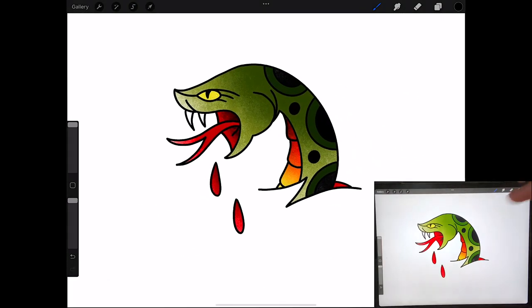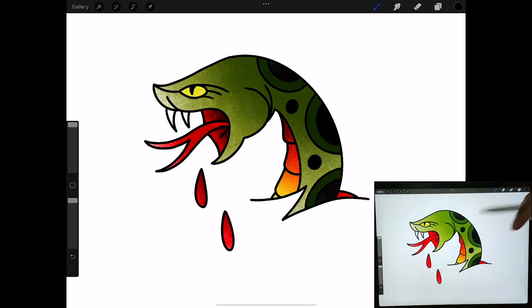And this is how I make and shade in a traditional style snake design. If you guys are interested in learning other drawing, make sure you leave a comment down below telling me exactly what you want me to draw next to help you guys learn how to draw for tattooing. As always, thank you guys so much for watching — have a wonderful day.